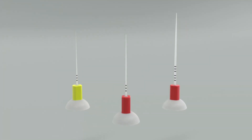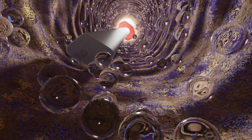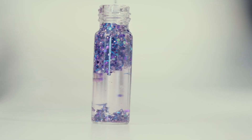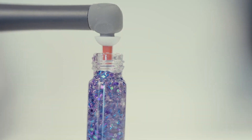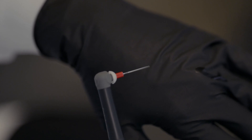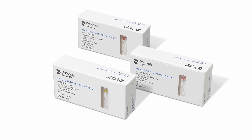The endo activator comes with three different tip sizes. The tip is no longer round — it has some flat sides to it. Using the analogy of an oar in water, it just moves the fluid more efficiently. They've also extended the length of the tips, so we now have a choice for longer canals with a longer tip, which is huge.